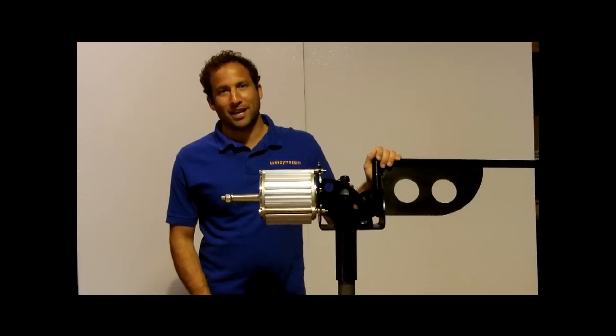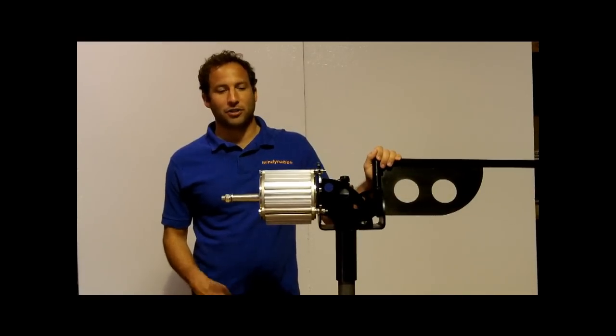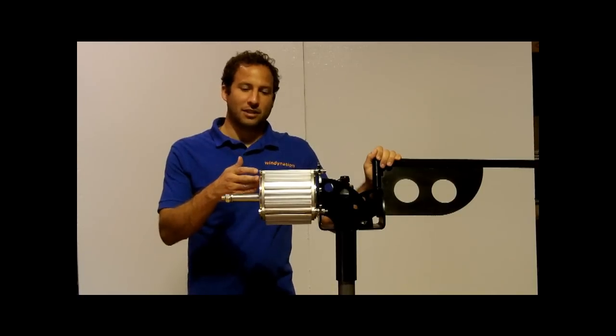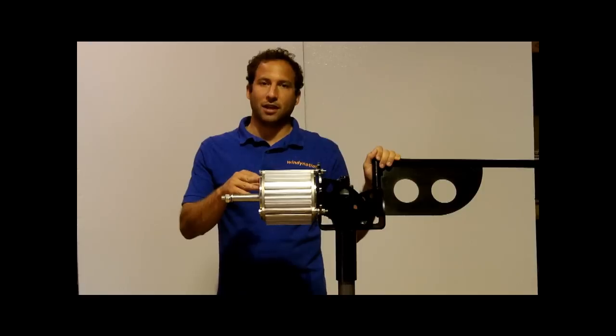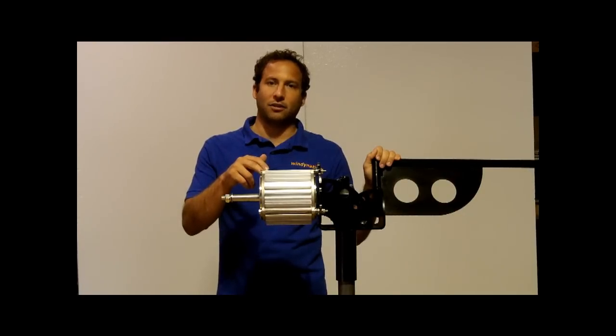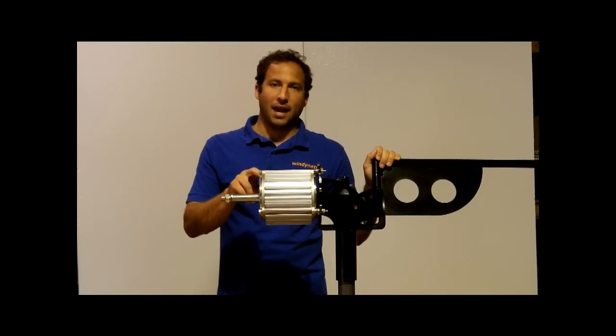Hi everybody, it's Josh from Windy Nation and today we're going to show you a short video of our soon-to-be ready-for-sale Wintura Super Amp. This is very similar to the Wintura 750 Permanent Magnetic Alternator we have on the market now, but we made some design changes over the last six months to the stator and the magnetic rotor inside this permanent magnetic alternator so it can deliver extremely high charging amps to a 12 volt battery bank.